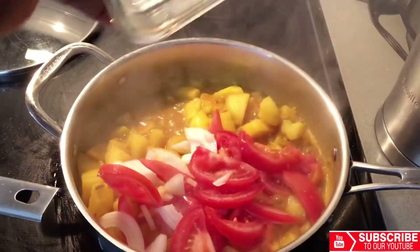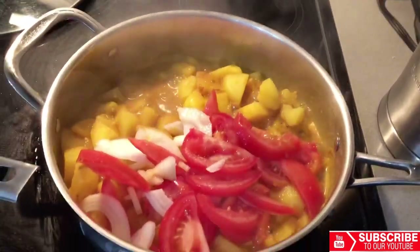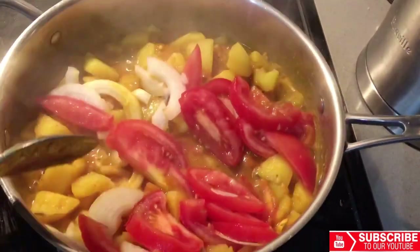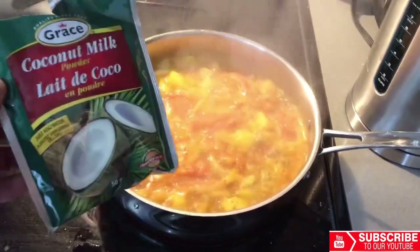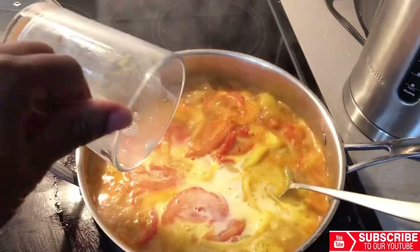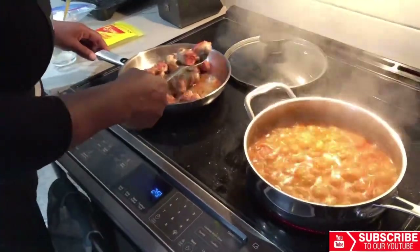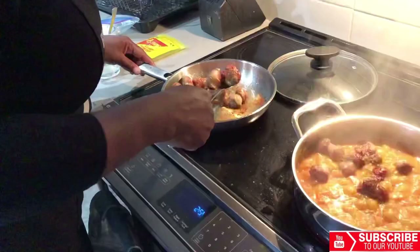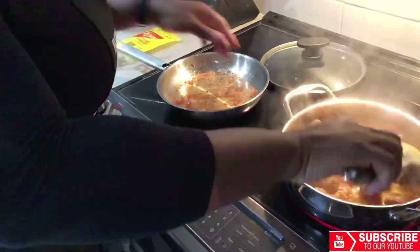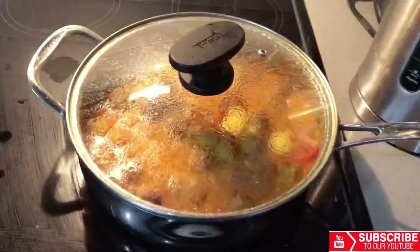Once the potatoes are cooked enough I'll add my tomatoes and onion. Doesn't this look yummy? I will also be adding some grated coconut milk. If you don't know, coconut milk gives your food amazing, amazing flavor. Now let's combine the sausage and potatoes to make our stew. We cover and let the flavors infuse. Our stew is now done.